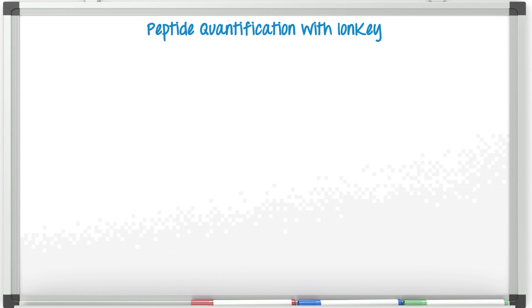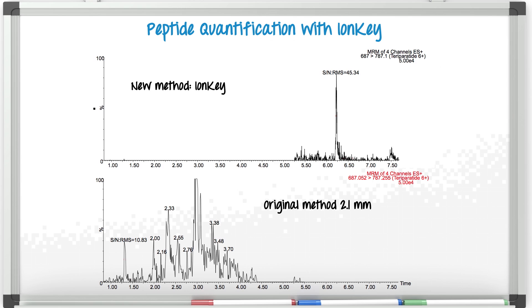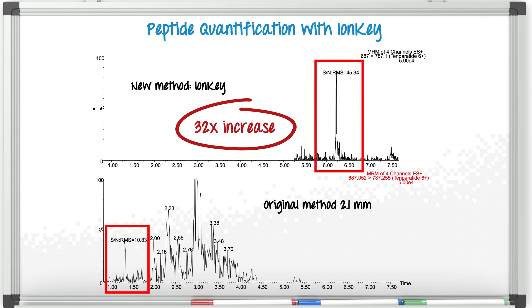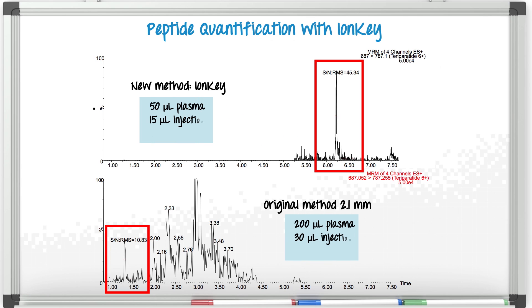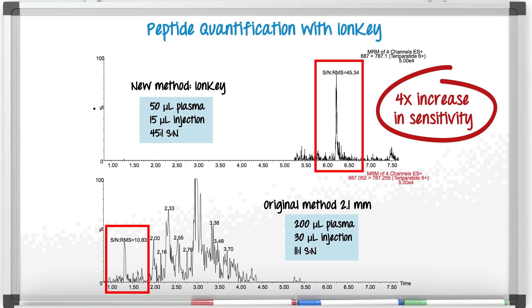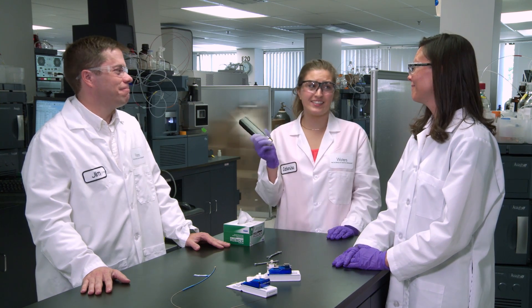Let's take a look at this example. In the analysis of teriparatide, we see an increase in sensitivity of 32x when we inject with the Ion Key. And we can use that sensitivity any way we want. We can start with less sample, inject less, and even with that, we still get a 4x increase in sensitivity. That was then, and this is now.